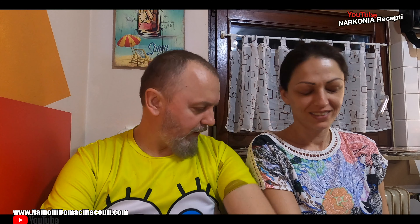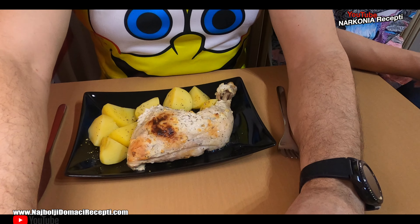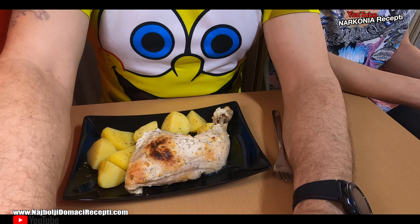Good evening, dear viewers. With you, my little self, Marina. Oh wow. My little self — me and my dear Marina. With him it's never boring. Let's put this here. This is interesting. You know what it is? It stayed on top and got nicely grilled. Look at that — it's breathing and steaming.